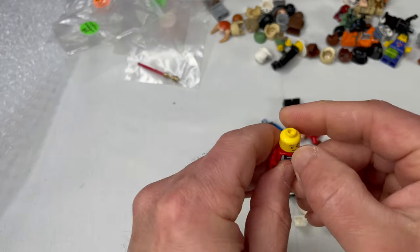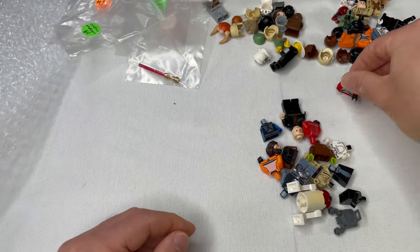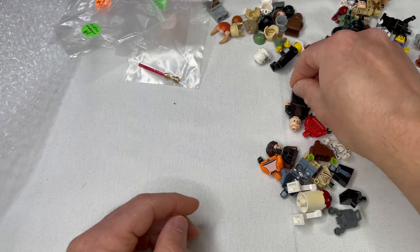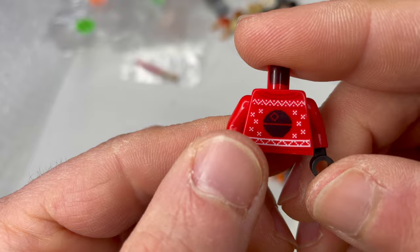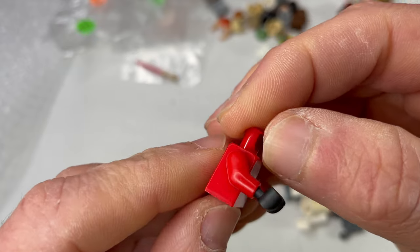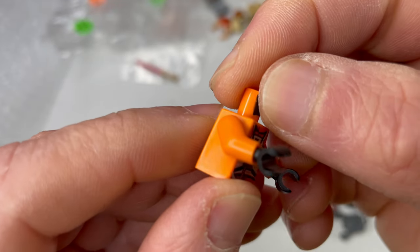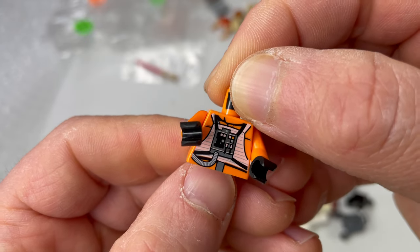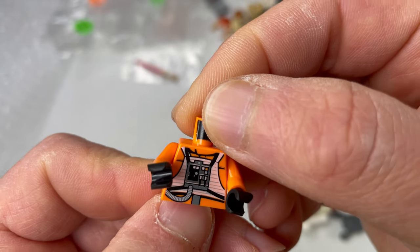Moving on to our next bag — the old red torso Rebel Pilot. I believe this might be an A-Wing Rebel Pilot torso, nice condition. Death Watch Mando torso with one arm — I have tons of arms, so that was a good pickup. Anakin with minor wear, no issues at all. I believe this was the Christmas Vader torso — the Christmas sweater Vader torso with the Death Star in the middle.